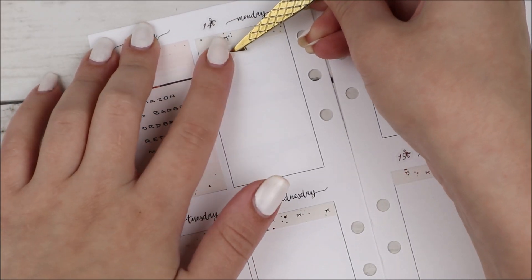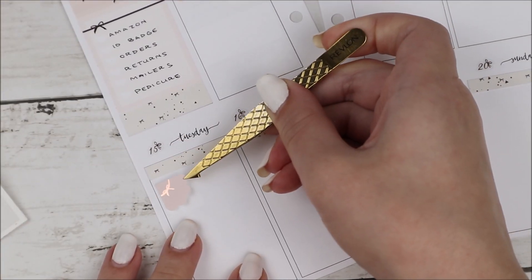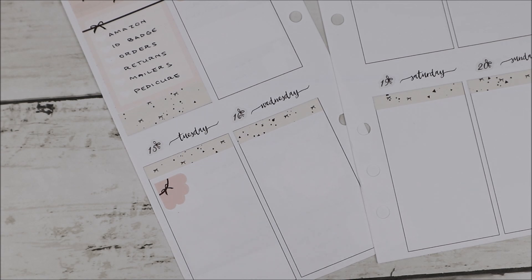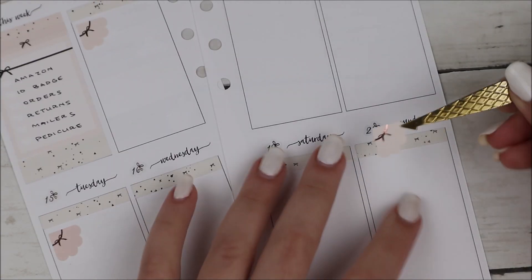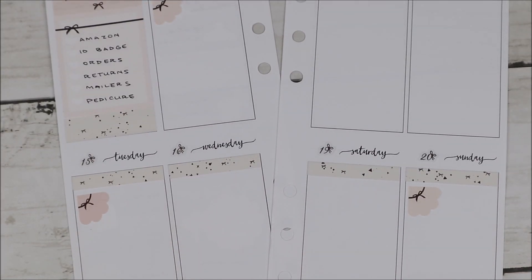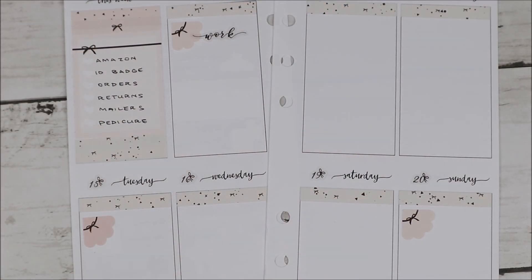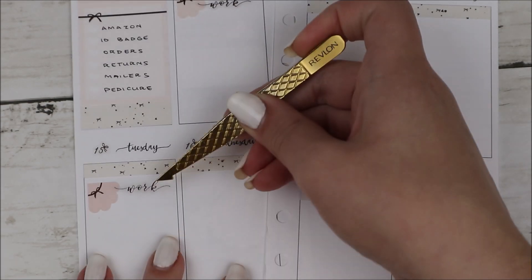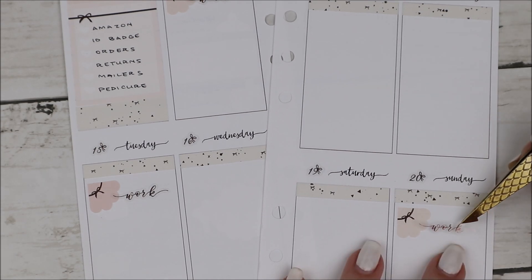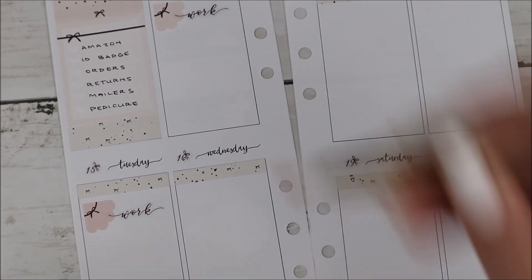For work this week I used the corners from the kit as well as a work script from my shop to mark it — I thought that was really cute and simple. I worked three days this week. I loved my shorter weeks — they were so lovely. I really liked these corners for marking work; it was still pretty and decorative but didn't take up too much space, which allowed me to mark other things throughout the day.